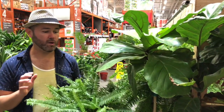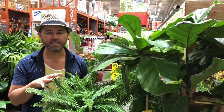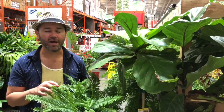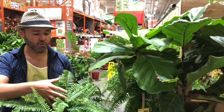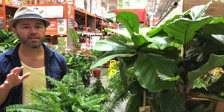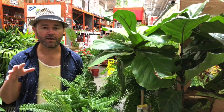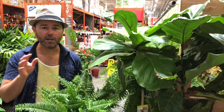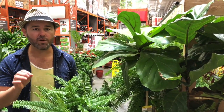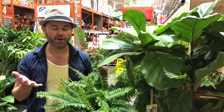We are at Home Depot picking up an array of green plants. The secret to keeping these plants alive is making sure they have the right amount of light, water, and temperature. We are picking all bright-light plants to make sure we don't kill them, because in the past we've bought bright-light plants and put them in the shade, or bought low-light plants and put them outside, and they just don't make it. The secret is to always pick the right light level for your plants and water them as needed.